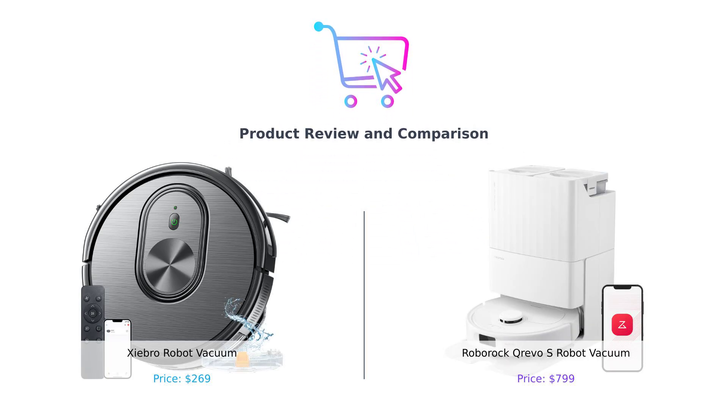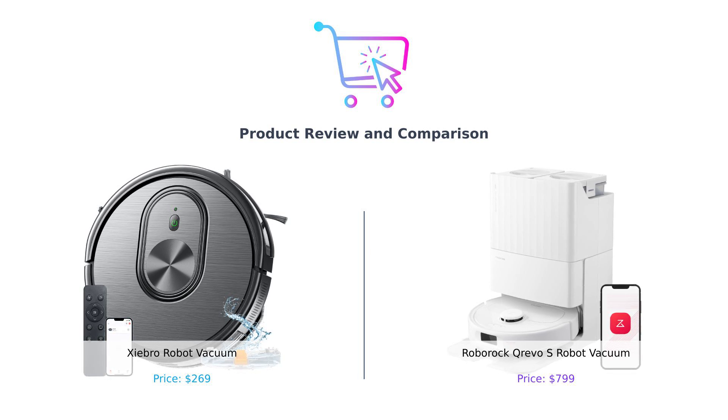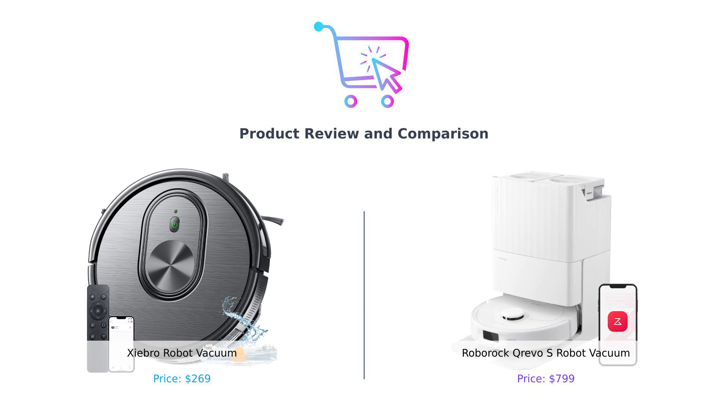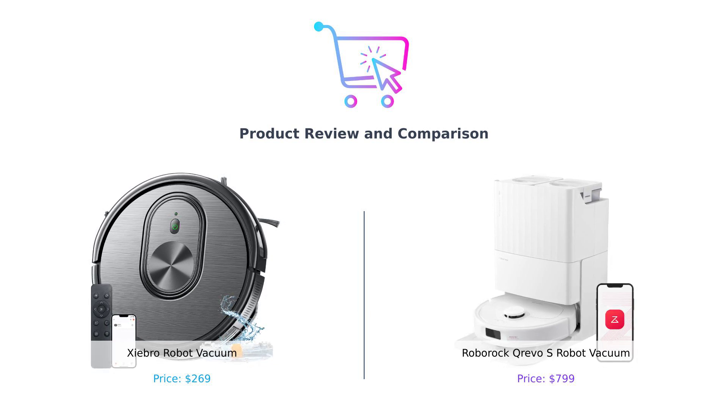Hey smart shoppers, welcome back to Buy Smart, where we make your purchasing decisions easier, one product comparison at a time. Today we're diving into the world of robot vacuums. On one side we have the Shebro robot vacuum and on the other the Roborock Crevo S — spoiler alert. One's a budget-friendly clean freak and the other might just be smarter than your average teenager. Let's get into it.